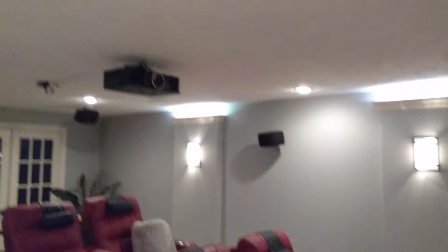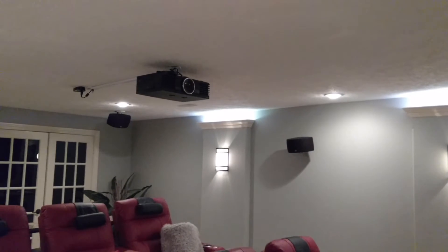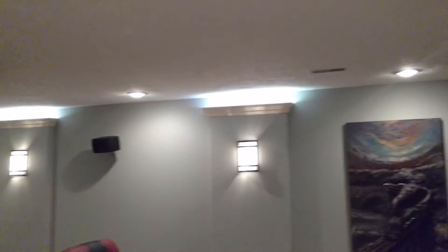The first one is below the platform or riser for our two layers of seats. The second is above the sconces — there's uplighting that goes above the crown molding, and I have two of those.